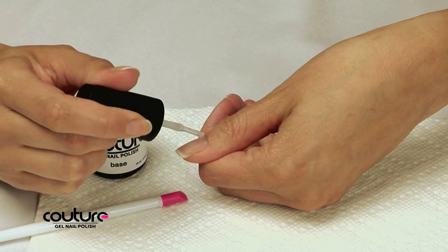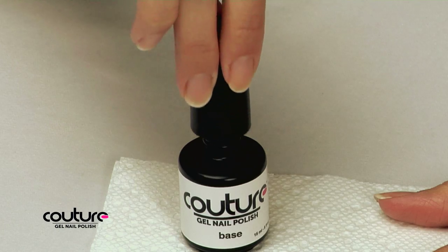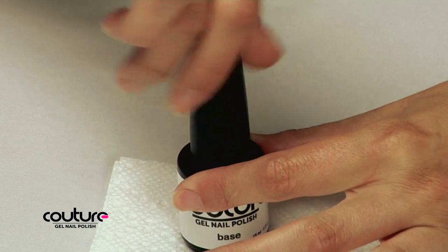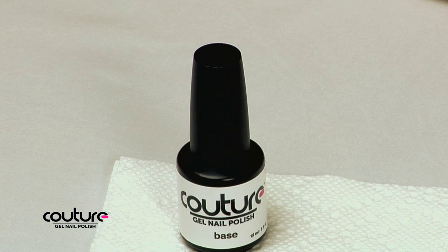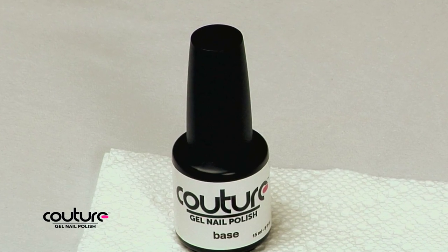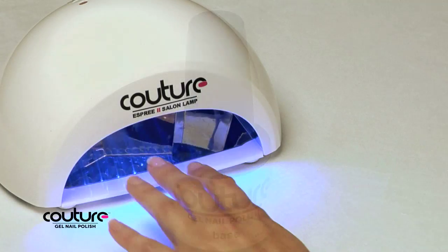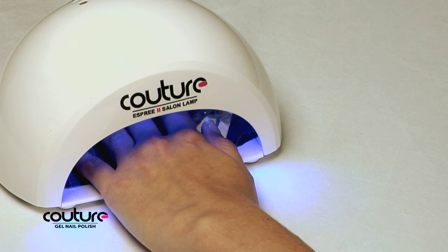Repeat this process with the other hand, thumb first. Always make sure to replace the top of the base coat and keep it from the light between applications. Couture Gel Nail Polish is light sensitive — exposure to the light will cause your brush to harden. Remember that your nails will remain tacky to the touch until the final cleanse step is complete.